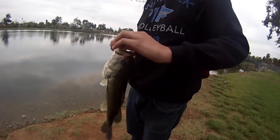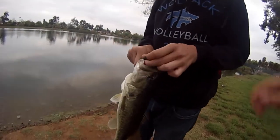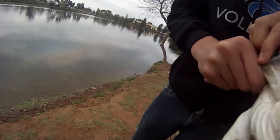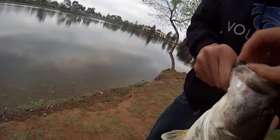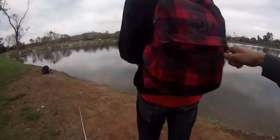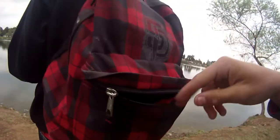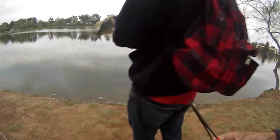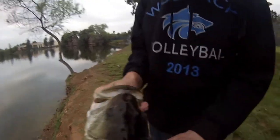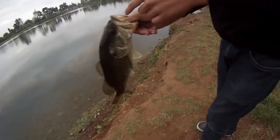First rest of the day off a drop-shotted fluke. Got it. Look at that — right in the corner of the lip. It'll do.